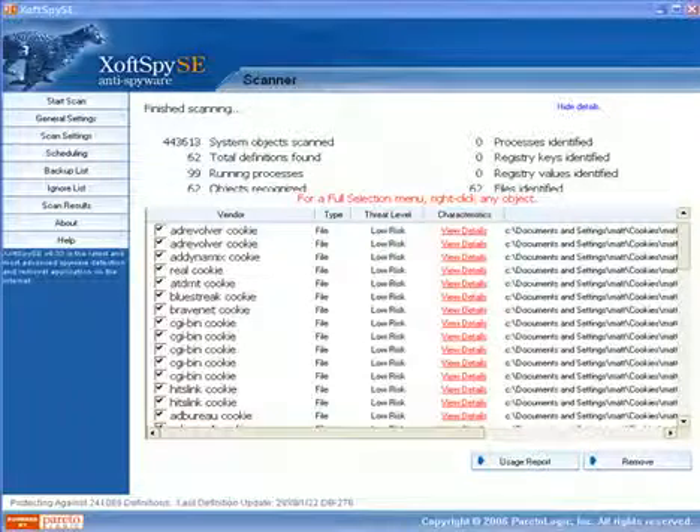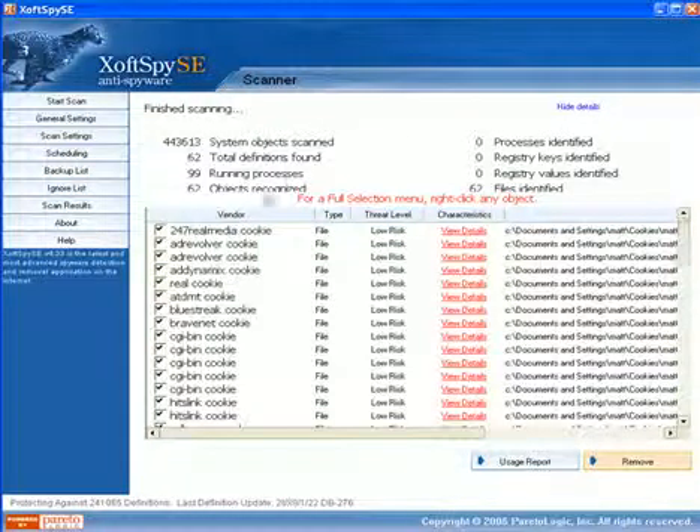For the sake of time I have gone ahead and scanned my machine, and you'll notice here that it's found a few matches with the threat definitions on my test machine. One of the things that I look for in my review is the ease of use — this interface is very easy to use. It's simple and was very effective in detecting the spyware as well as removing both low and high risk threats. You'll see on this machine it's found some low risk cookies.